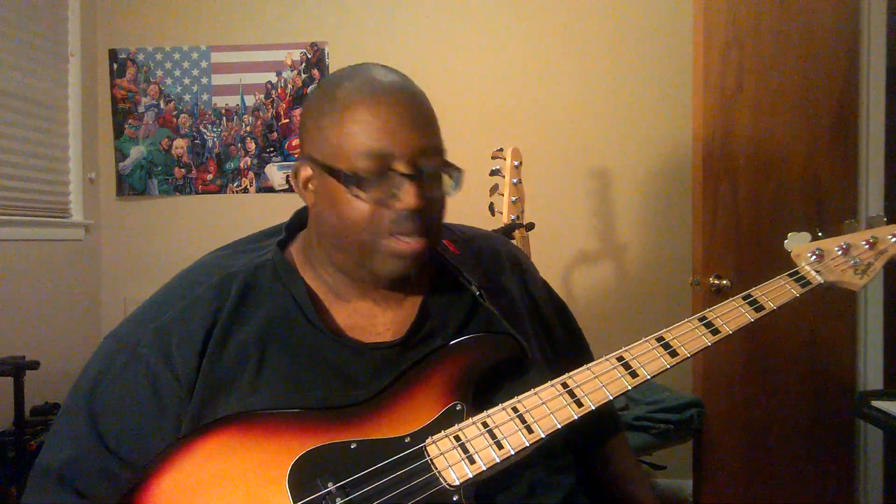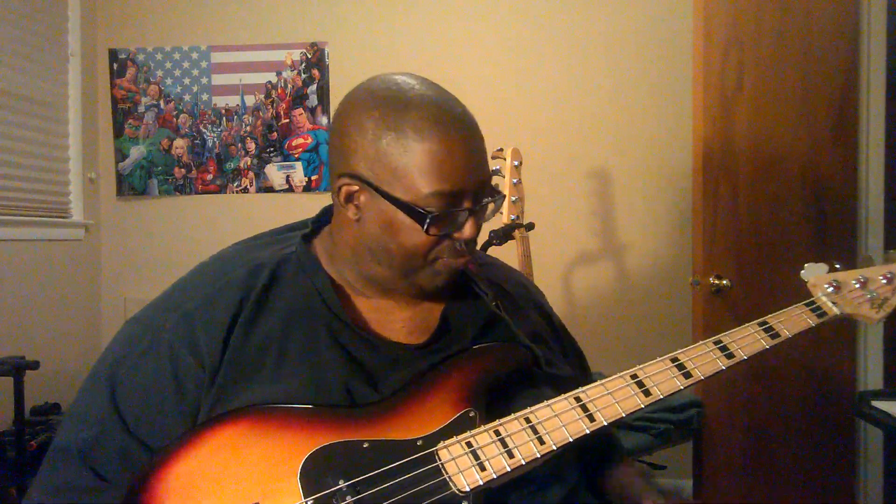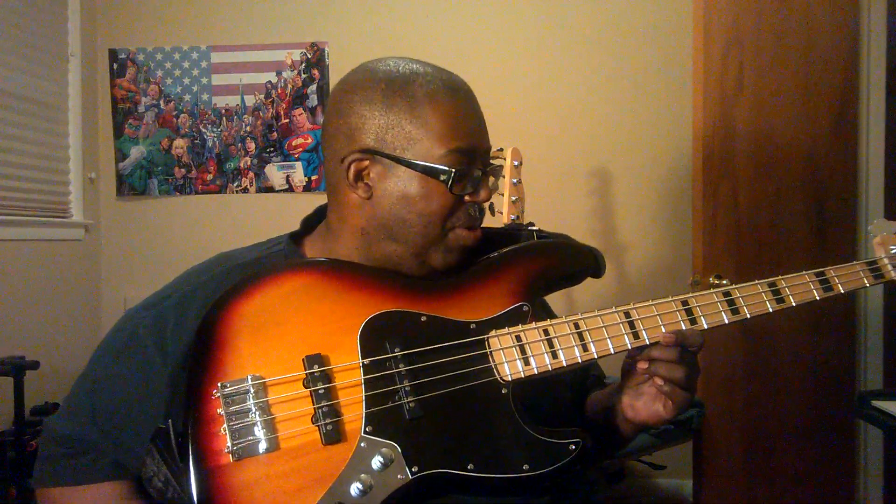This particular Squier I happened to get on sale — I couldn't resist it. I've had Squiers before, as I said. For 200 bucks. This usually goes for 300 and some change, and it was really nice. When I picked it up, plugged it in, fired it up, and it sounded great. Now I did not — repeat — did not put a preamp in it. Obviously the last owner put a preamp in here, and that's the reason why it sounded so great when I played it.